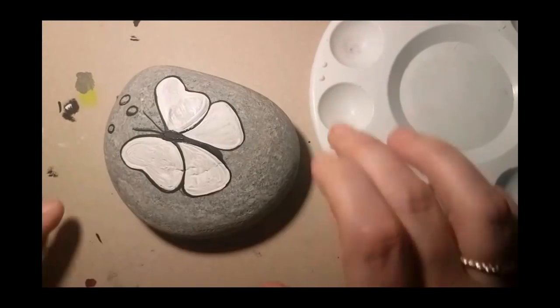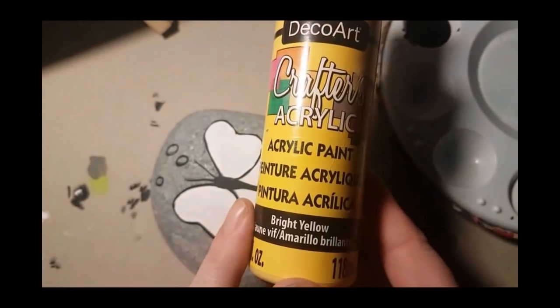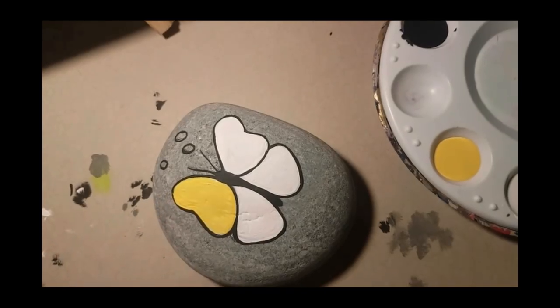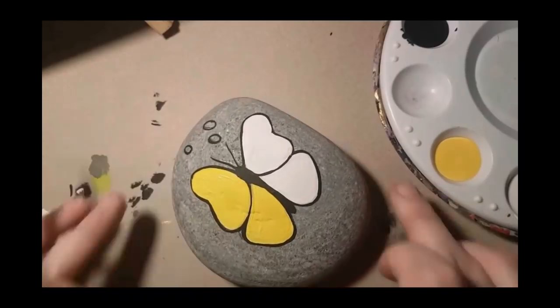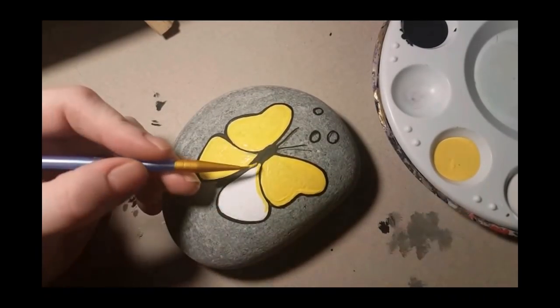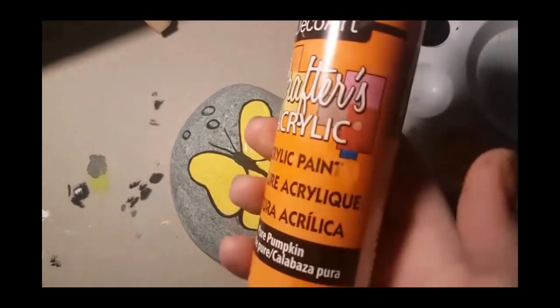To make that color pop, do two coats and let it dry. Now we're gonna grab our yellow paint and color those white wings all yellow. There's going to be a separate tutorial just for water droplets because I accidentally deleted most of that part, so there will be a dedicated video to help you with the water droplets. Now we have a beautiful bright yellow butterfly to start with.